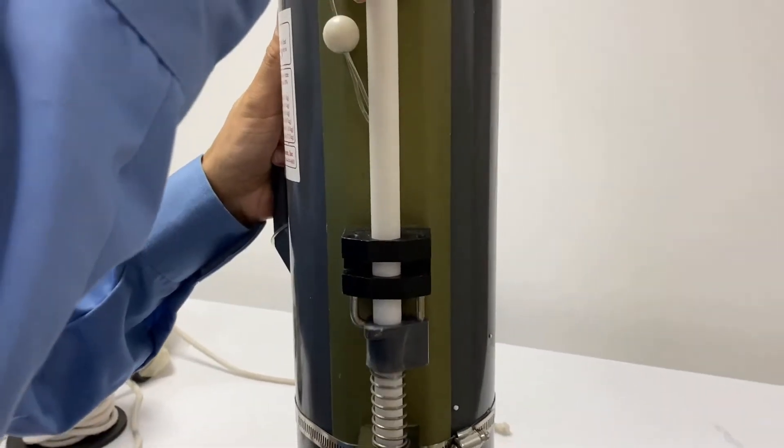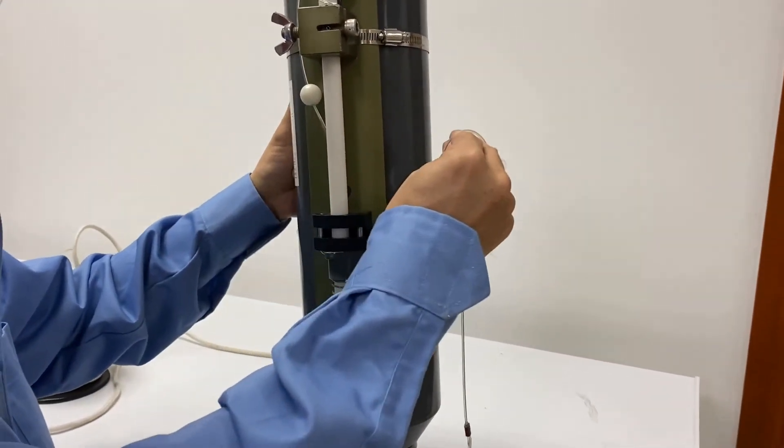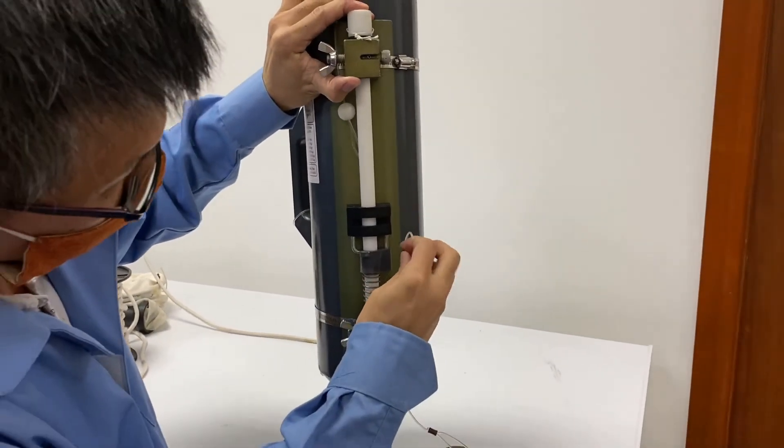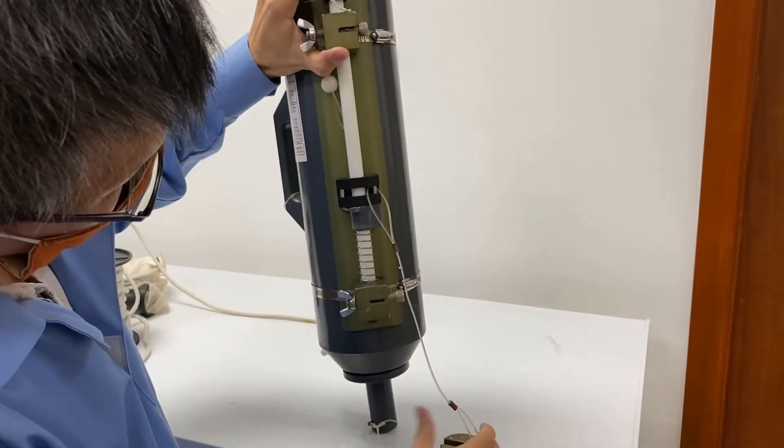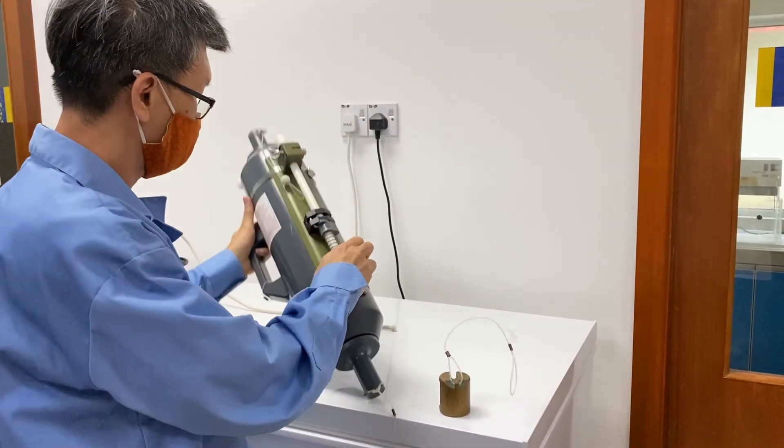Sometimes when you have multiple samplers on one cable, you can see there are extra hooks here where you can latch another messenger onto the Niskin sampler. When you have multiple Niskin samplers, the trigger by the messenger will not only close the Niskin sampler but also release the following messenger for the Niskin sampler at deeper levels. This creates a cascading movement where one messenger at the top will trigger all the messengers for the Niskin samplers at deeper levels.